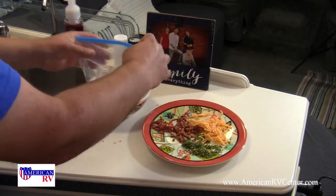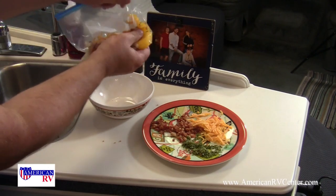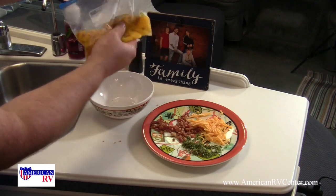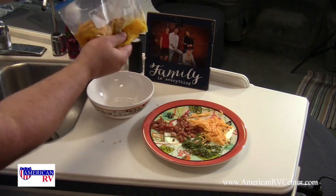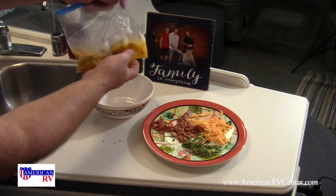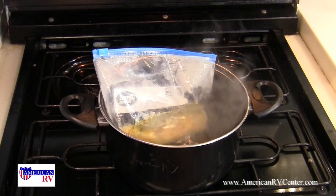We'll close the bag, get as much air out as we can, and then mix everything together. This is the part the kids always enjoy — mix it up, scramble those eggs with all the ingredients. Then we'll take it over to the stove and just drop it into the boiling water and let it cook for about 10 minutes.